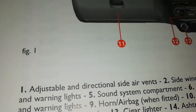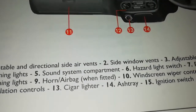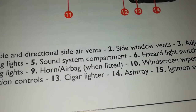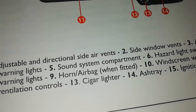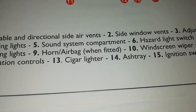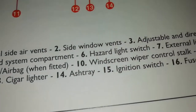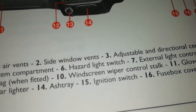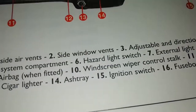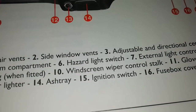Number thirteen — this is where your cigarette lighter is. For cigarette smokers, that's where you'll find the cigar lighter. Number fourteen is the ash tray, which goes with smokers. Number fifteen is the ignition switch — that's where you put the key to start your car.